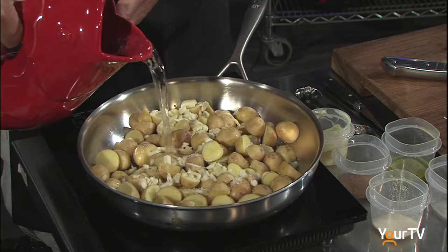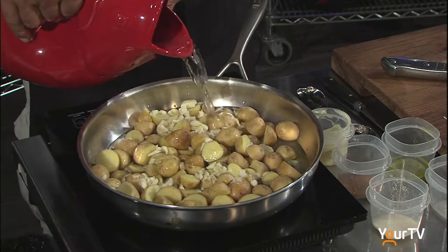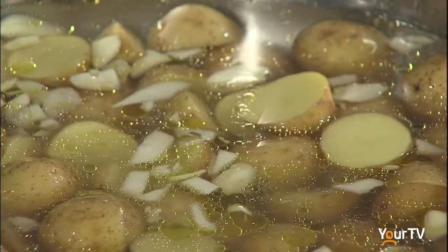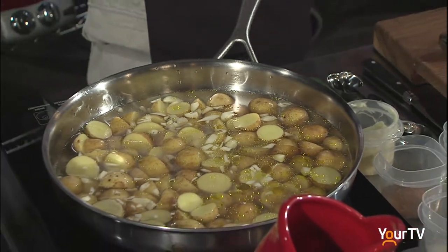About a liter and a half of water — we want to just cover the potatoes. We're going to kick the heat up to high because we want it to boil. What we're going to do is boil the water completely away, cooking the potatoes until all the water is gone.